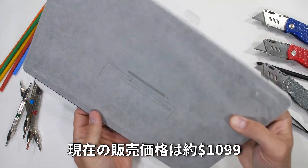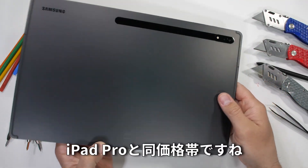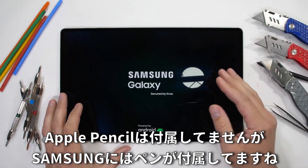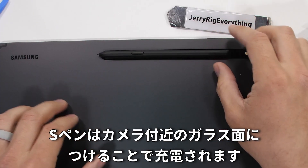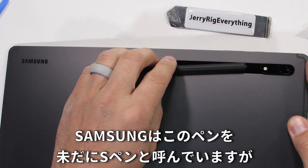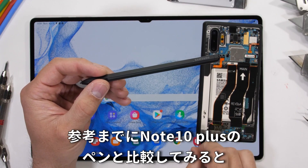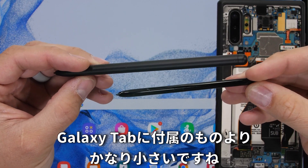This Tab S8 currently retails for about $1,099, which does match Apple's price for the iPad Pro. However, Apple does not include the Apple Pencil in the box where Samsung does. This S Pen mounts and receives its charge through the glass panel near the camera lens. Samsung is still calling this an S Pen, even though it's very different from the S Pen styluses we find inside of the phones. It's much larger than the one inside my Note 10 Plus.